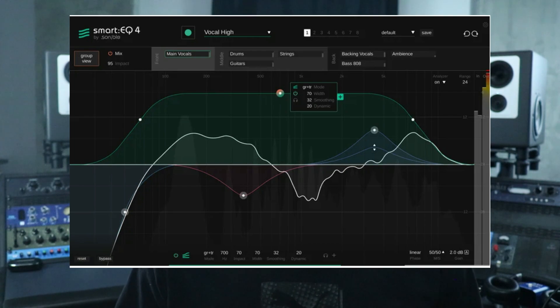The next new product is Sonnable Smart EQ 4, which is of course the update to Smart EQ 3. Sonnable has sent it to me to check out — I haven't really dug into it yet, but there are new features. If you're not familiar with Smart EQ from Sonnable, it is an AI-powered, fully functional EQ that will analyze your track. You can set a target for it — guitar, vocals, drums — and it's going to EQ your track, looking for mud to remove and frequencies that may need a boost.